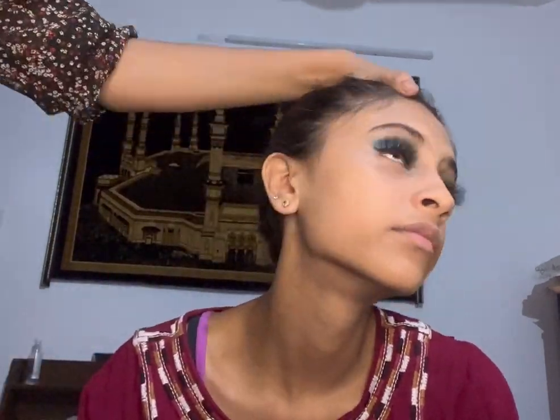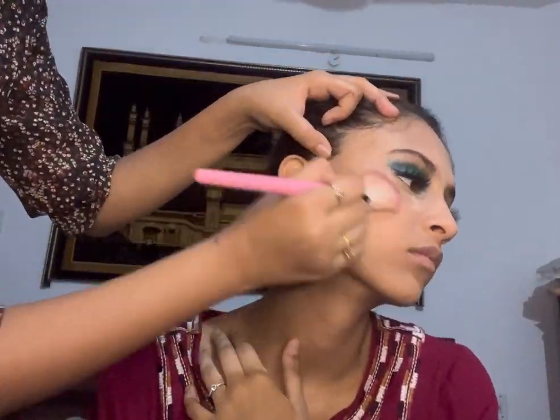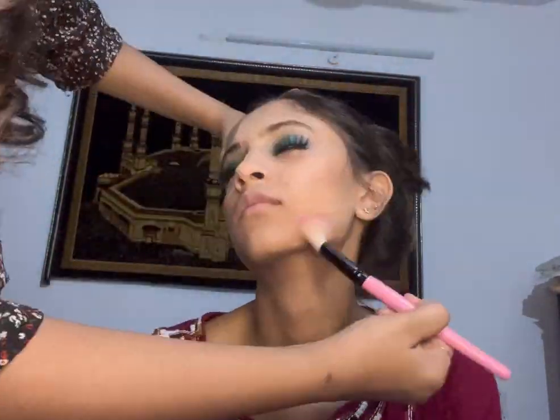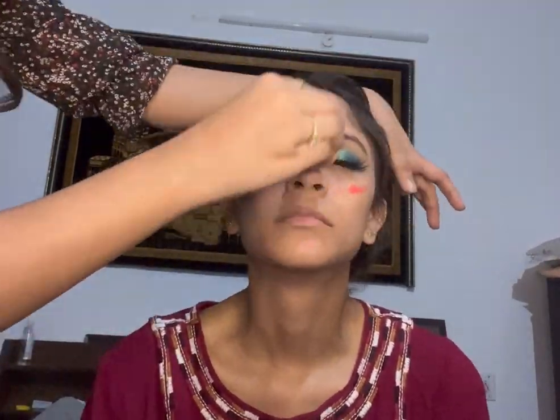Now I'm going to set and bake the face with the Latin Juice powder, leaving it for a bit while I contour. I'm contouring with a nice chocolatey brown shade, then dusting off the excess powder. After that, I'm applying the blush in an orangeish tone and blending it with the beauty blender.